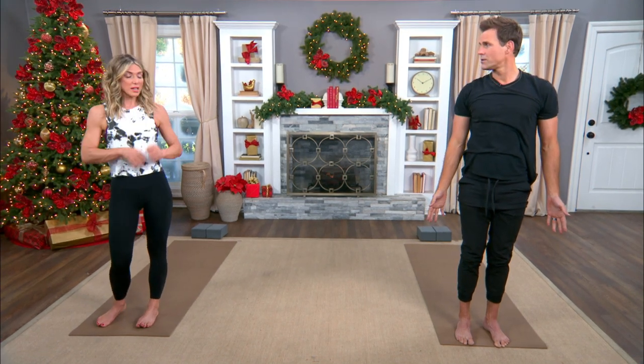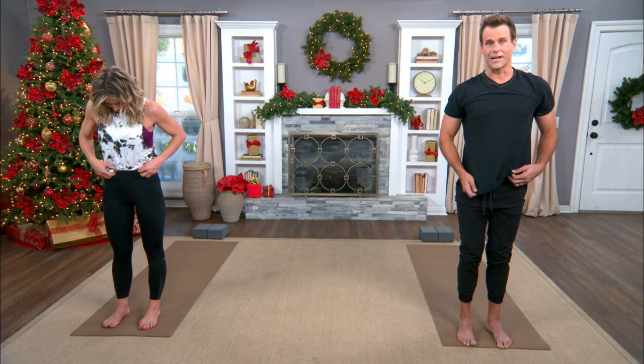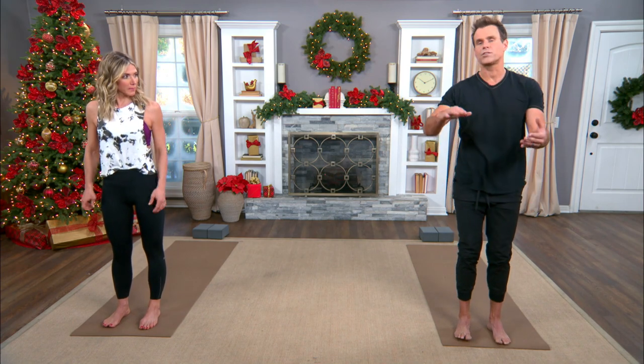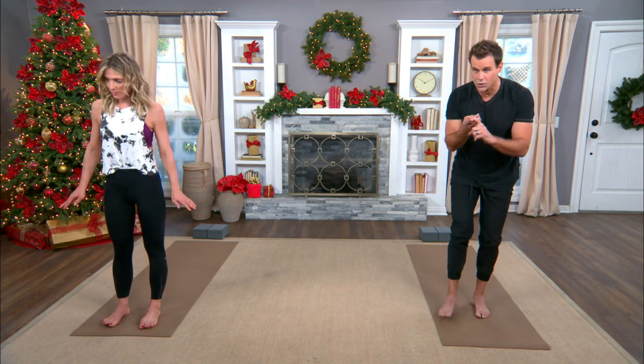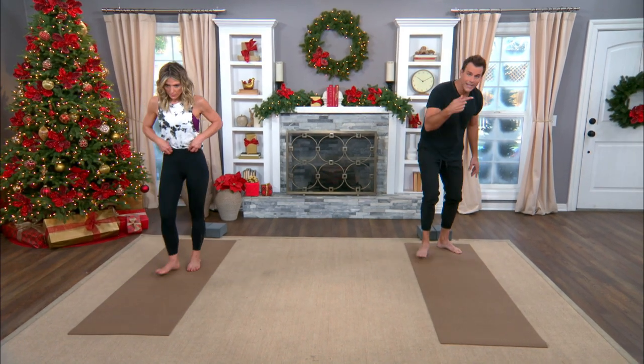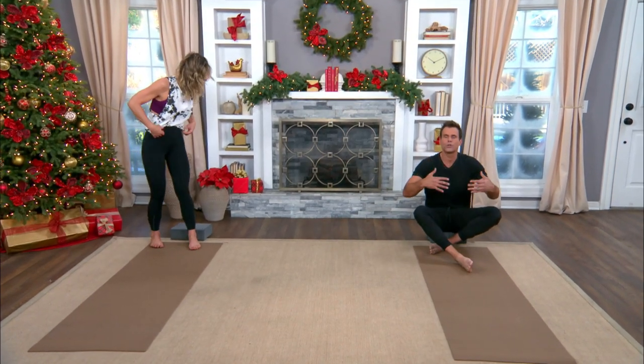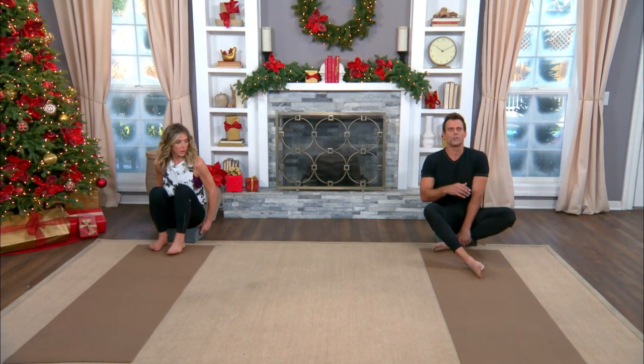For someone who wears high heels all day, it really stretches your feet — so if anyone is wearing heels, this is so great for your feet, ladies. You want to do these in sets of two, because we did the right leg back and forward first, so you'd want to do it again with the left leg going back and forward. Always do two, four, six. Make sure you breathe slowly, take it easy, and rest when you need to.